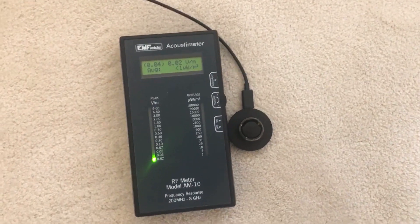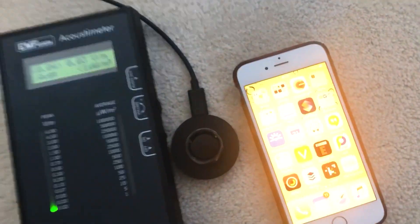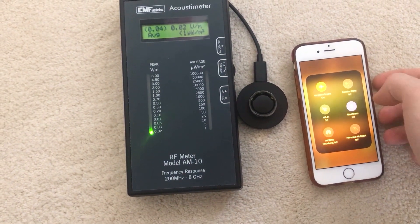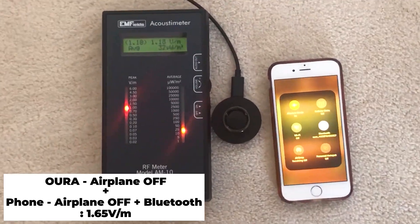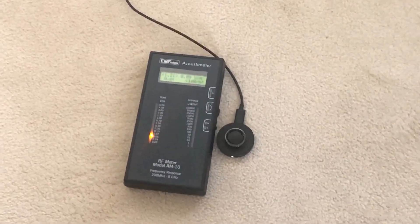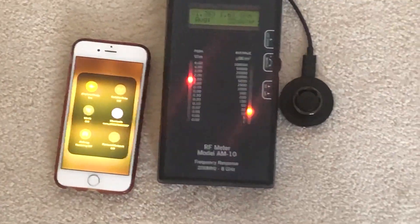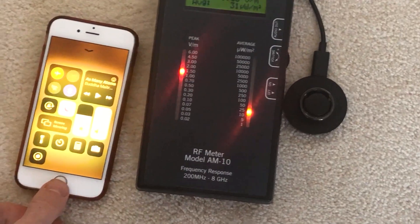Now I'm going to take my phone and sync the data, which is what you usually do. I have my phone here, which is on airplane mode by default, and I'm going to open the Oura app and activate Bluetooth so it will start syncing. As you can see at that moment, the readings are pretty high — coming from the phone. When you put it real close and the Bluetooth is on and syncing, the meter picks up very, very high readings.